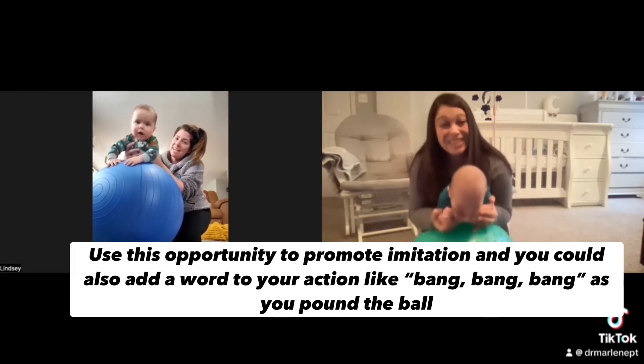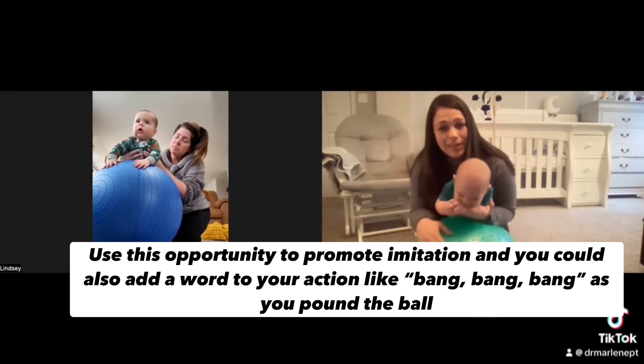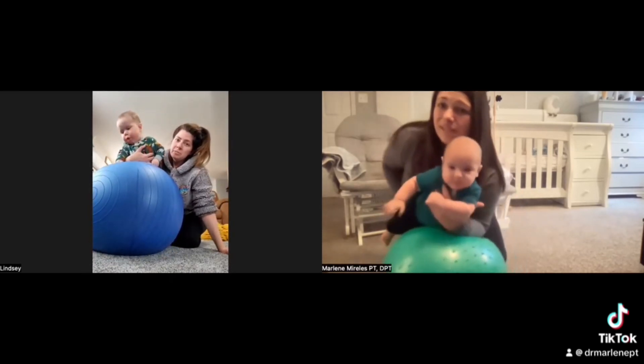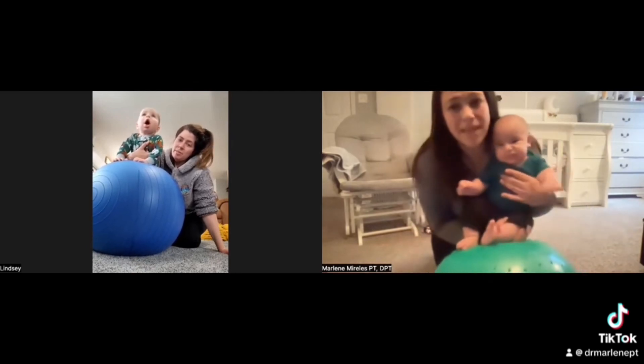I like what he's doing — he's banging on the ball, he's copying you. Get your other hand and bang with him, just be like bang, bang, bang. And then when you want to come back to sit, stay close still, start rolling him to the side and move with the ball to come back to sit.